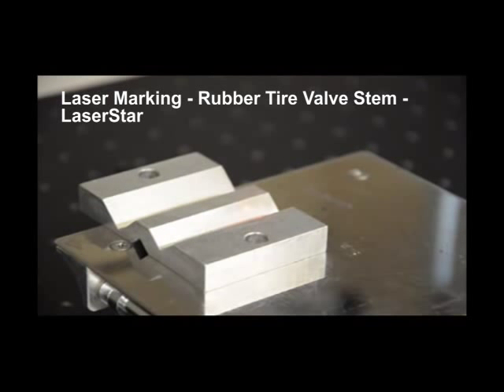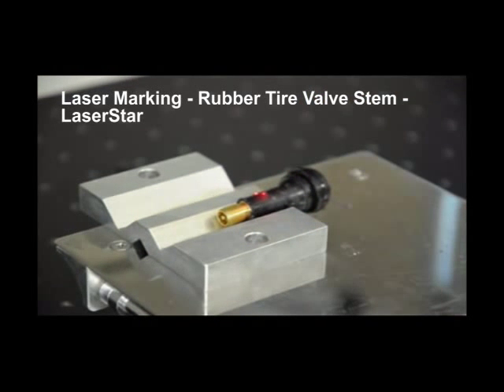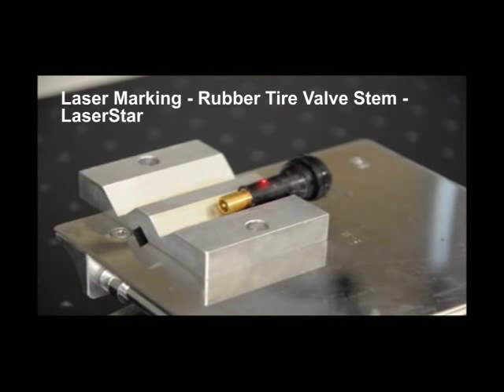This demonstration will show laser marking on rubber of a tire valve stem. The operator in the laboratory environment sets the part in and verifies the focal distance.